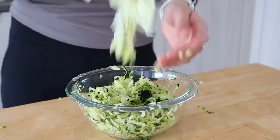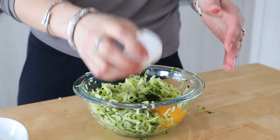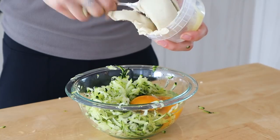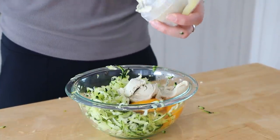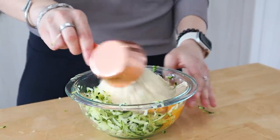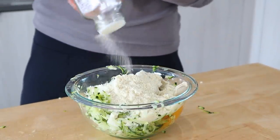This dairy-free cheese is cashew-based and it's from the brand Fromagerie. Then I'm adding in some almond flour, garlic salt for flavor, and some smoked paprika, then stir it all up. You can definitely change up these spices depending on what you like, but I really like the garlic salt and smoked paprika combination.